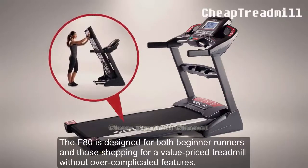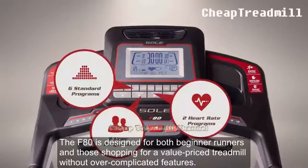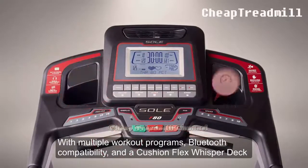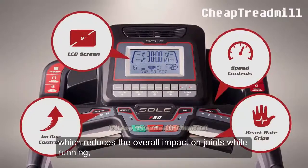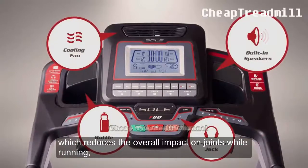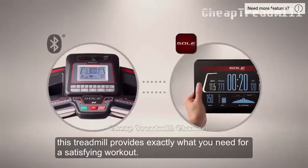The F80 is designed for both beginner runners and those looking for a value-priced treadmill without overly complicated features. With multiple workout programs, Bluetooth compatibility, and a Cushion Flex Whisper Deck which reduces the overall impact on joints while running, this treadmill provides exactly what you need for a satisfying workout.